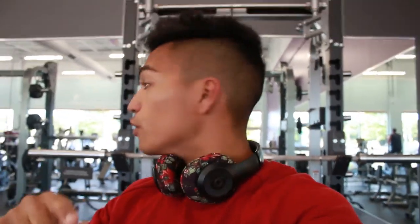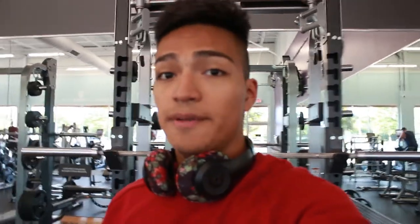First exercise is shoulder press — the biggest compound exercise for shoulders, hands down. We're doing about two warm-up sets and then four working sets, six sets total. For your warm-up sets, make sure you have at least five to six reps left in the tank so you don't over-tire yourself. Let's get right into it.